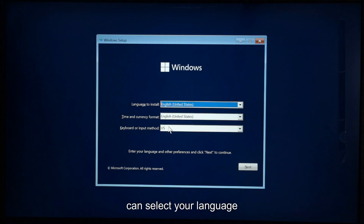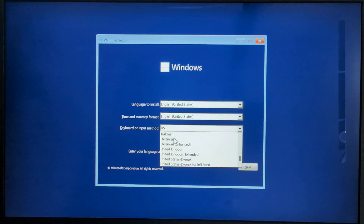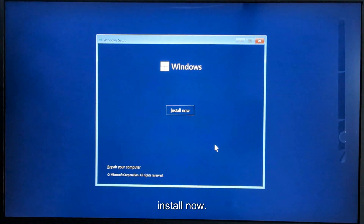Select your language and also your keyboard input method. After this, click on the next button and install now.